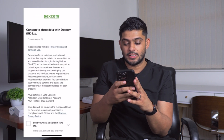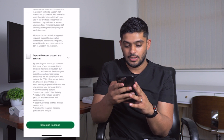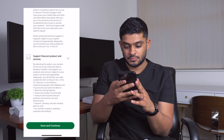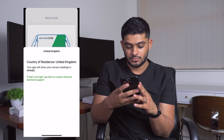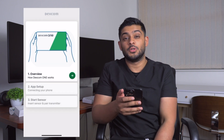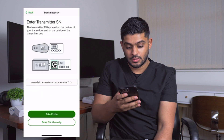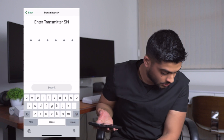Now I'm going to go on the Dexcom app and set it up for the first time. I've got the transmitter and sensor in place. I'm going to agree to the legal side of things, allow Bluetooth for the Dexcom to connect, allow notifications, and put in the serial number of the transmitter.